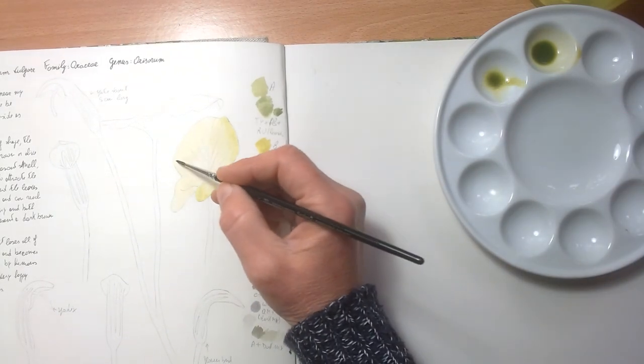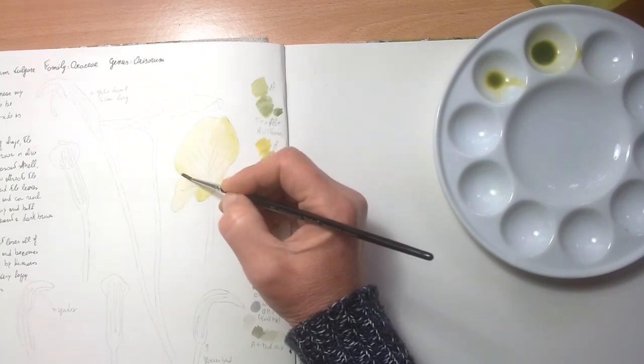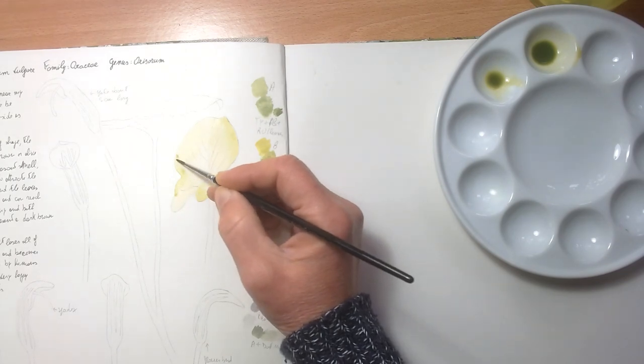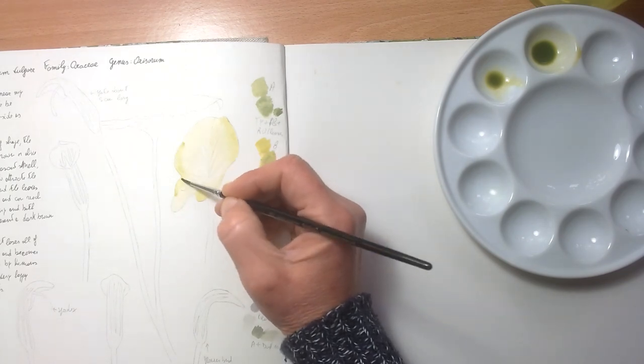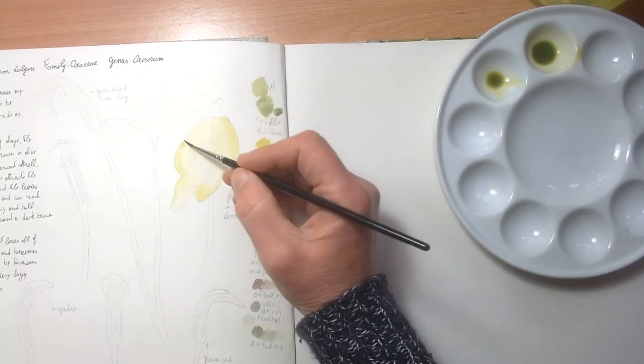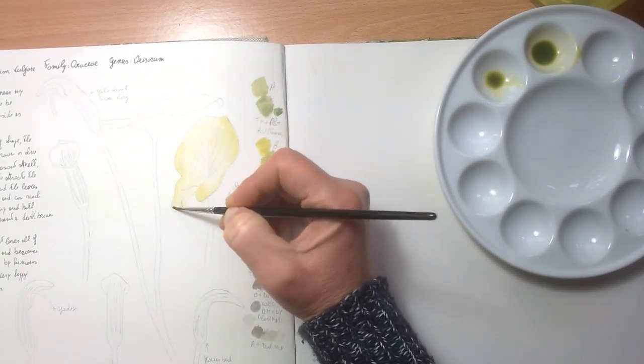It doesn't really matter too much — I'm not going to do the full process here because this is just a study for the color, but it's still sort of a similar process to what I do normally when I do my final painting.